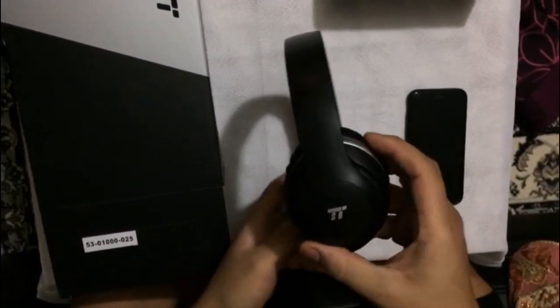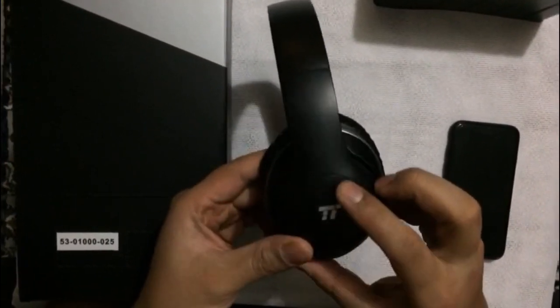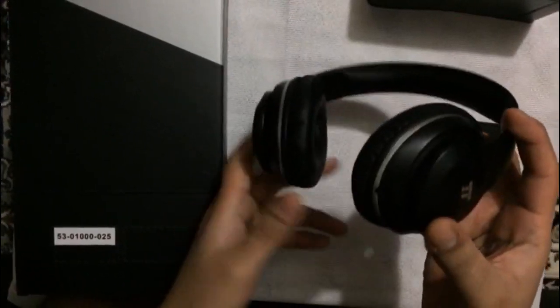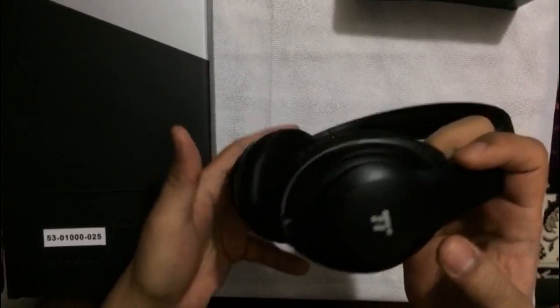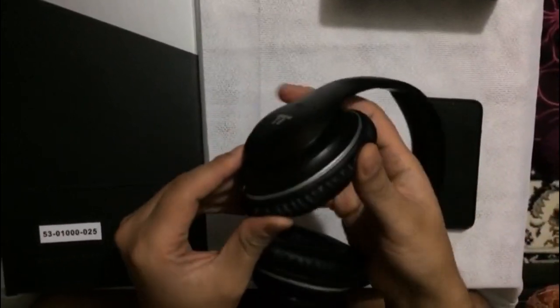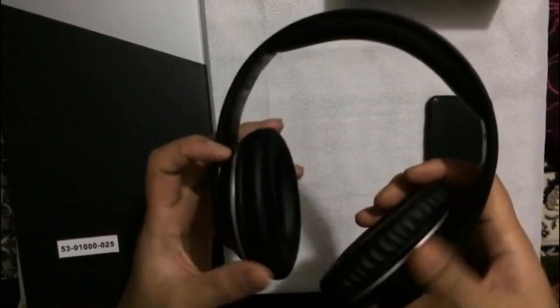These headphones have buttons here for volume, for the call receive, and an on/off button. There's an AUX slot so if you want to connect with a wire to your phone, and on one side there's a USB port which you can connect to charge the headphones.